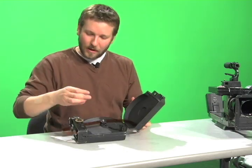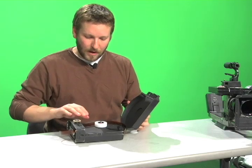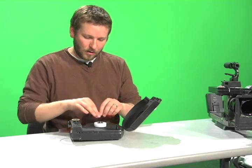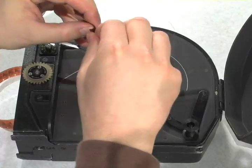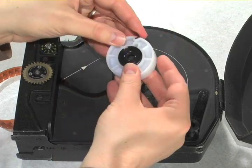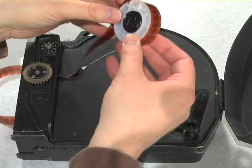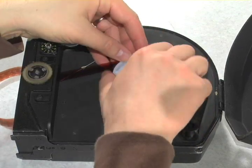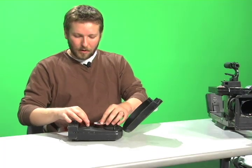To secure the film in the take-up side, you will need a core. Apply that to the core adapter. Every core has a little notch that you can put the film into to help secure it in place. I like to fold the end of the film twice, fit it into the little notch provided, then roll up probably five or six revolutions, making sure it's nice and snug and not going to pull off.